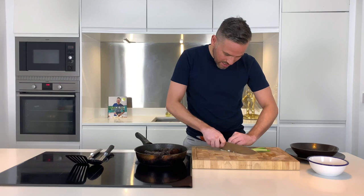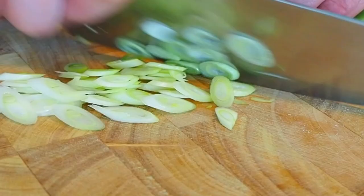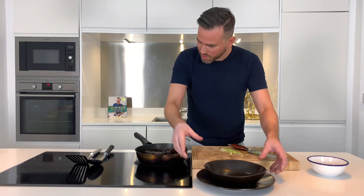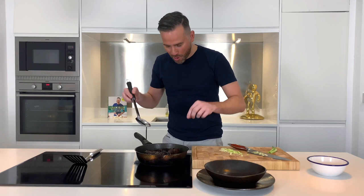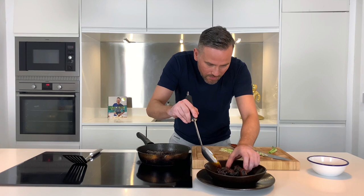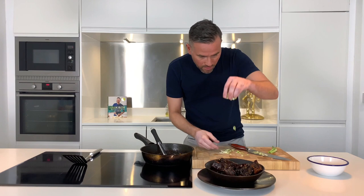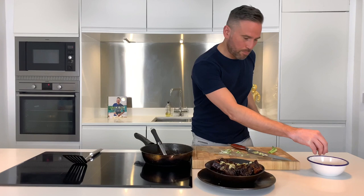We've got some spring onions, so I'm just going to slice these on a bias, really nice and fine. So we're going to serve the short ribs — you need to be really gentle at this stage because they're literally falling apart. Take these ribs into a nice serving bowl, drizzle with some of the sauce, and then finally finish off with our amazing spring onions and also a really nice pinch of toasted sesame seeds.